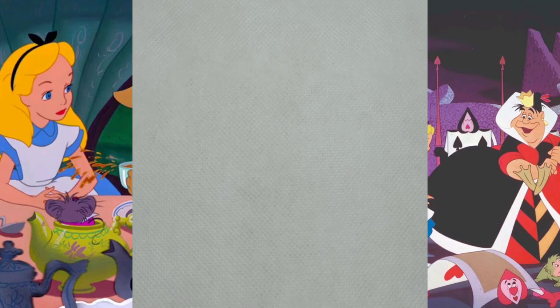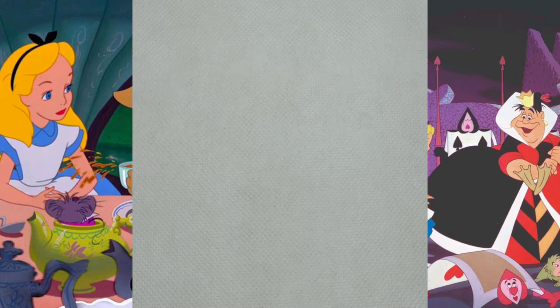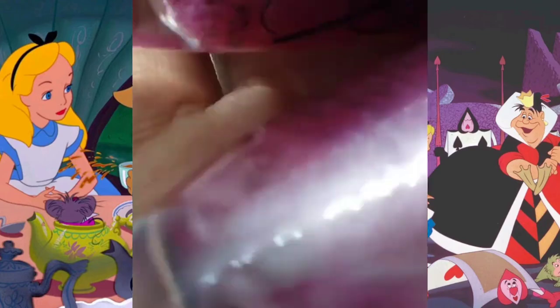Hey guys, welcome back to my channel! Today I'll be showing you guys how to do Cheshire Cat nails. Don't forget to like, subscribe and hit the bell for more.